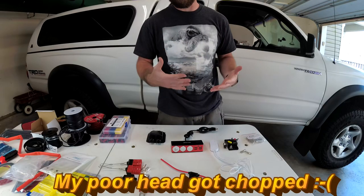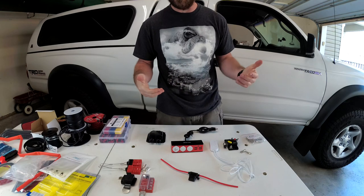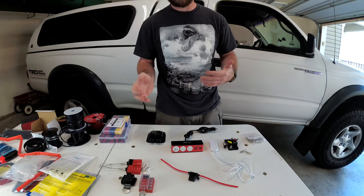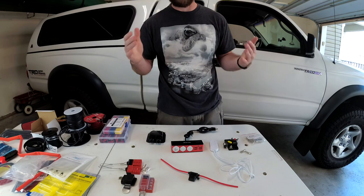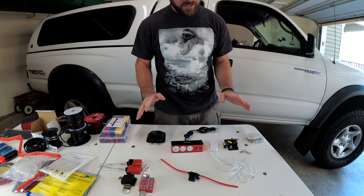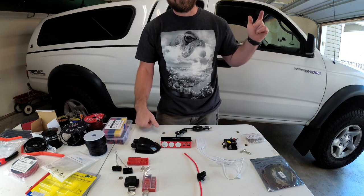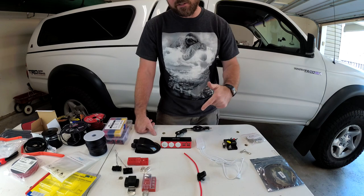I wanted to make sure that we have the ability to charge our phones or potentially plug in any other items we might bring along and want to use up in the nest. I didn't like the idea of running extension cords. The main thing I want to be able to do is set up really quickly and have everything I need. All of these items we got on Amazon — links are in the description below.